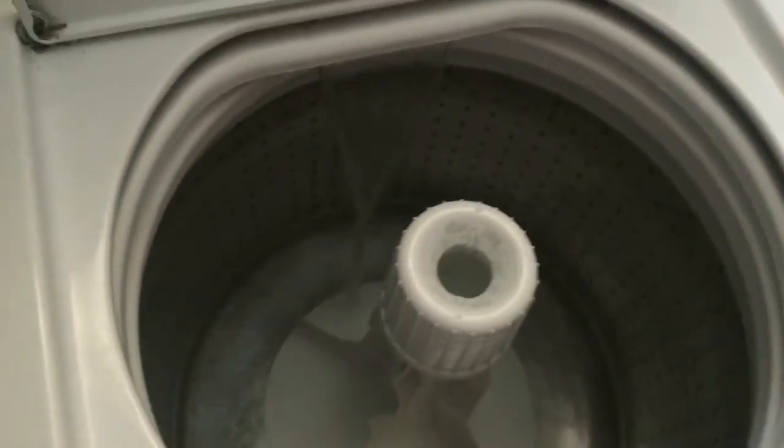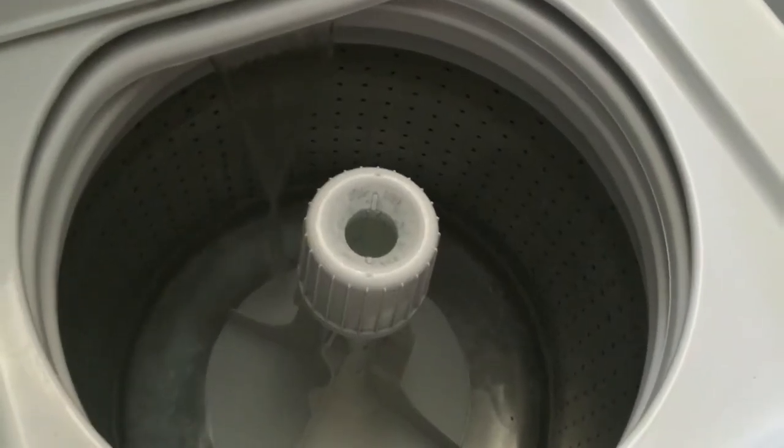Then I use the detergent right here. If you can see, about that much — it doesn't take very much, just about that. Go ahead and pour that in. It's filling up and has some soap in it. You can wait till it fills up or go ahead and put stuff in.